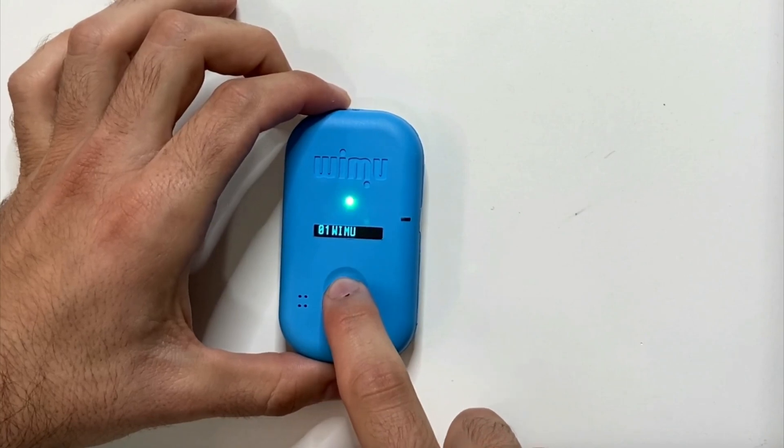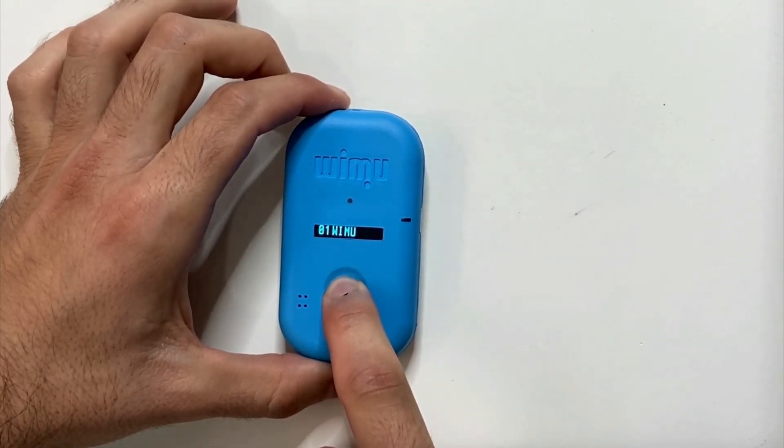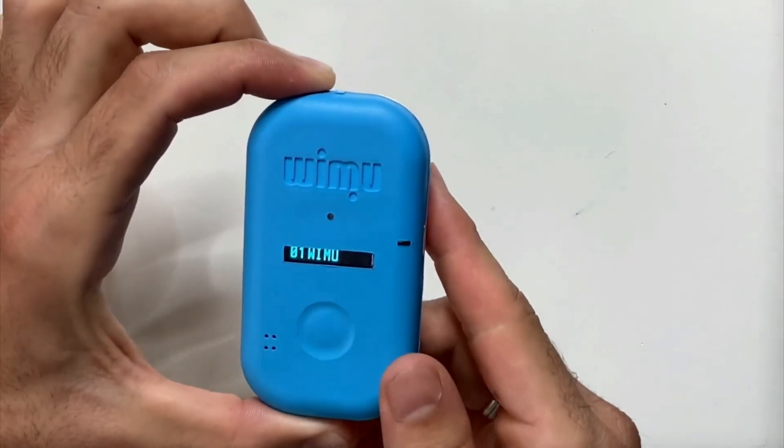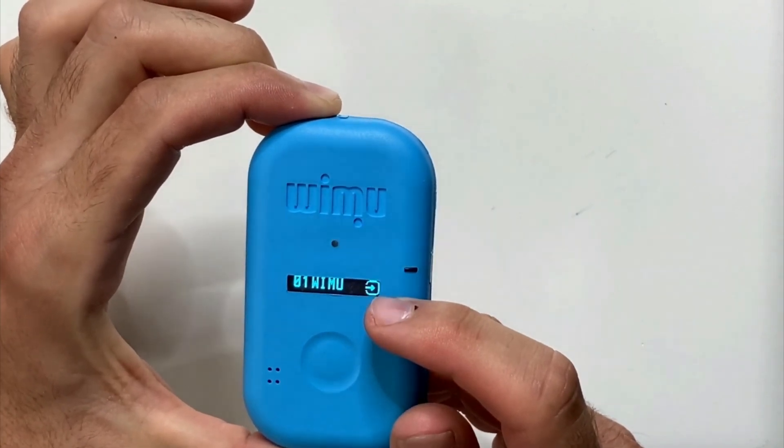To start the recording, just press and hold the button for three seconds and the red light will appear and start flashing. Also, the square icon will appear on the screen with an arrow pointing inwards, which means that the device is collecting data.